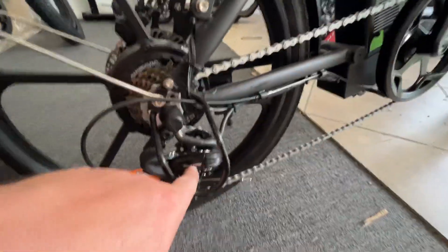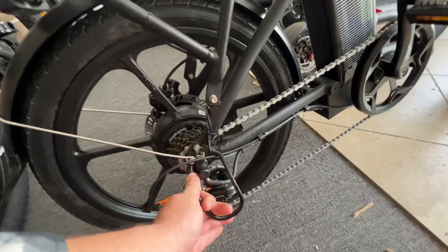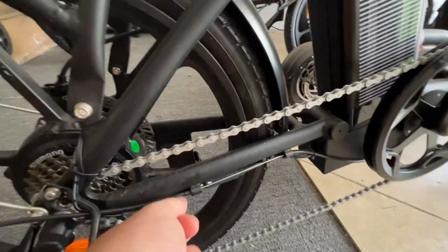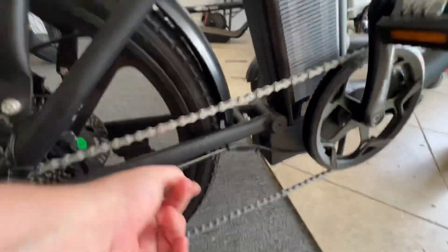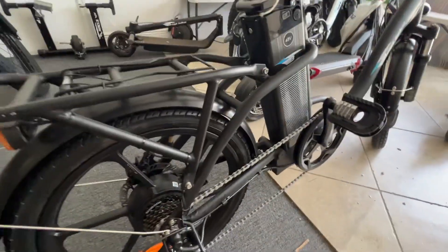If that doesn't help, check how to adjust a derailleur on a bike. Just make sure the protector isn't in the way — you can bend that by hand. Make sure your cable is properly seated in these holders and nothing is bound up, and that should solve the problem.